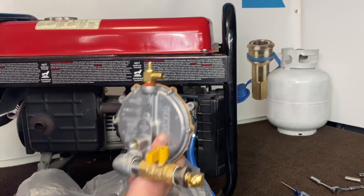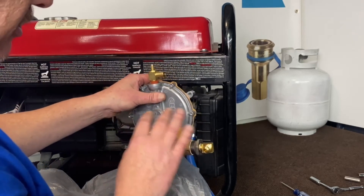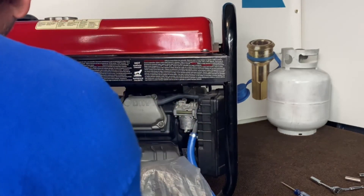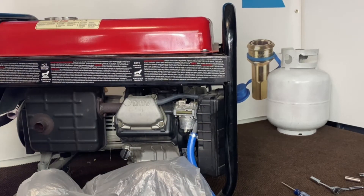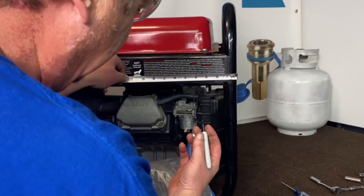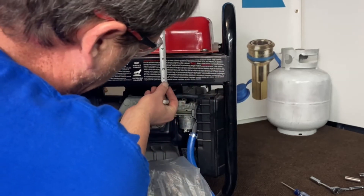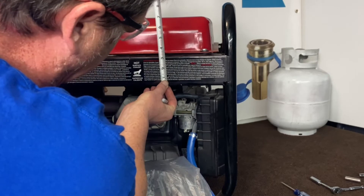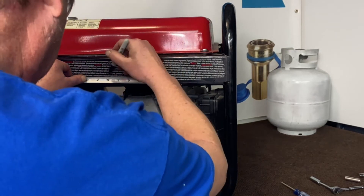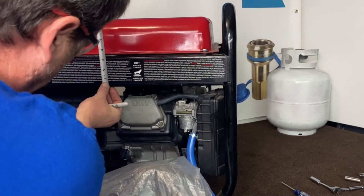Now we're going to get the regulator set up to mount to the side of the unit. This will all come pre-assembled for you, already adjusted, so you won't have to put any of this together. We're going to come off the side of the frame, over six and a half inches from the corner. Then coming up from the bottom around an inch and an eighth, from that point we're going to mark five and three quarters. That gives us our center-to-center for our regulator mount.